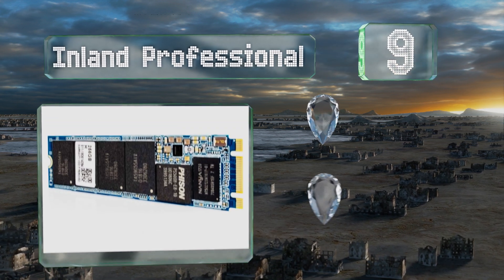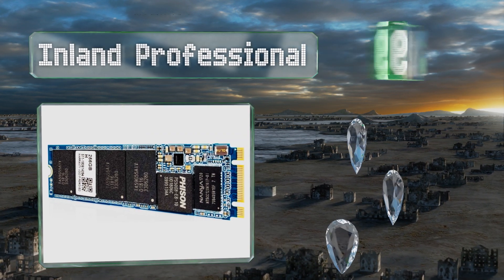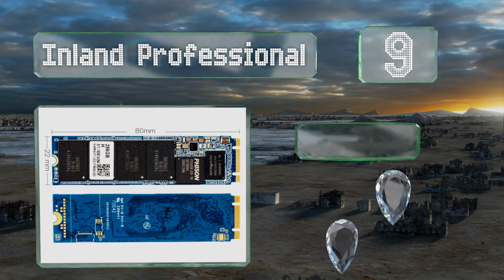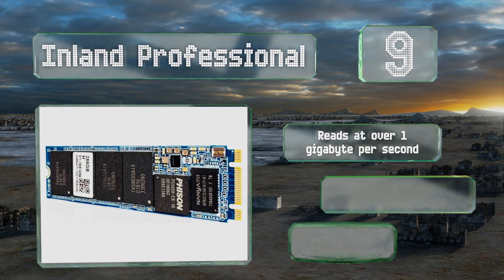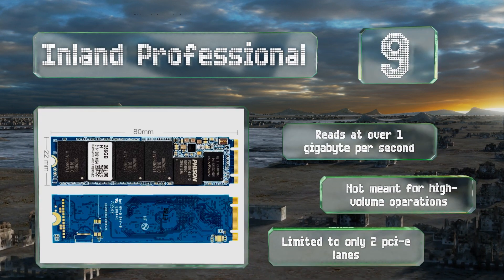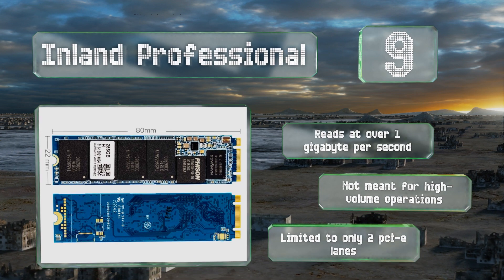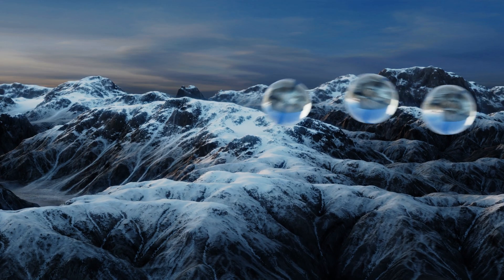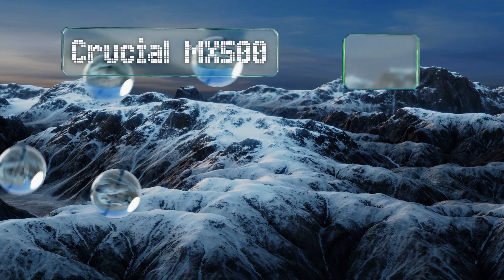At number 9, while the Inland Professional isn't the very largest or fastest on the market, it is one of the least expensive overall and offers a significant performance increase compared to typical 2.5-inch units. It may not be as reliable as the more popular options — it reads at over one gigabyte per second — but it's not meant for high-volume operations and is limited to only two PCIe lanes.